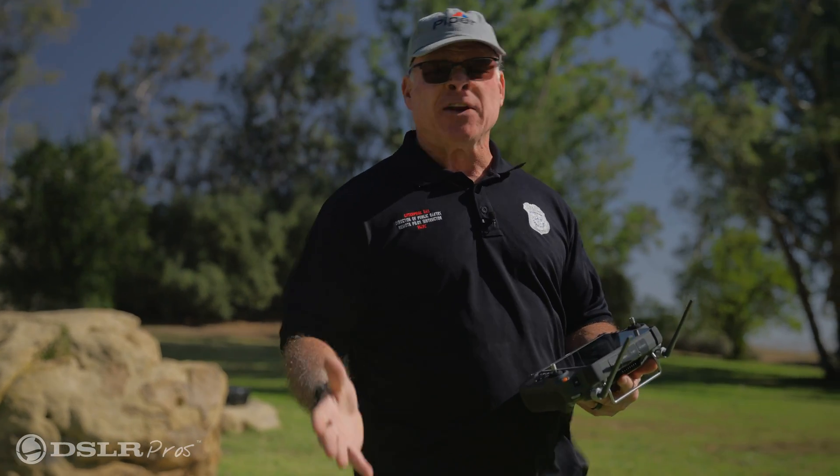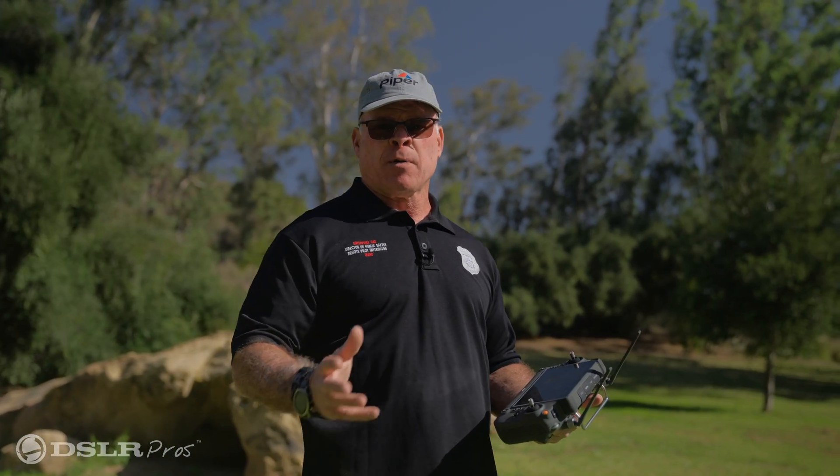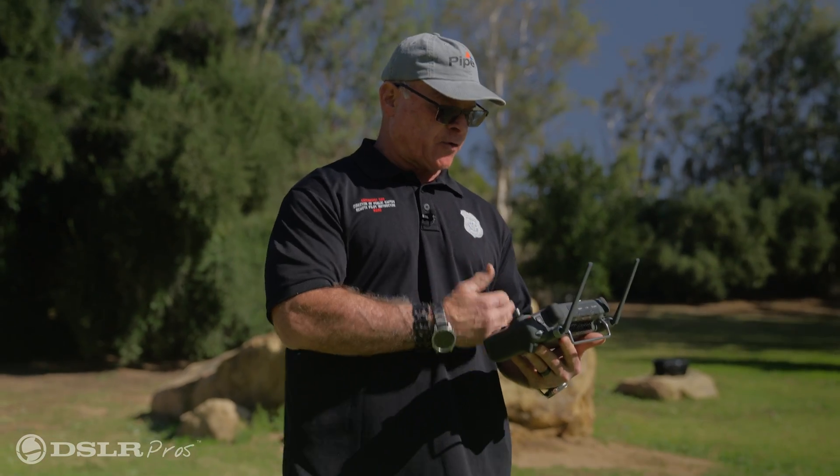Today we're going to talk about the tracking system of the DJI M30T. The tracking feature on the drone can be used in multiple different ways. For public safety and search and rescue, we need to identify something we're actually searching for when that subject is moving — maybe it's in a vehicle, maybe it's in a canoe. We're able to lock onto that target and keep it within the drone's view.